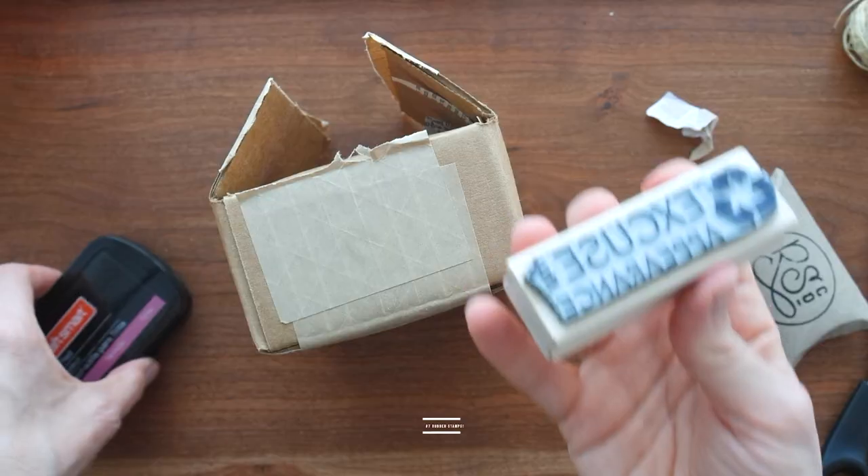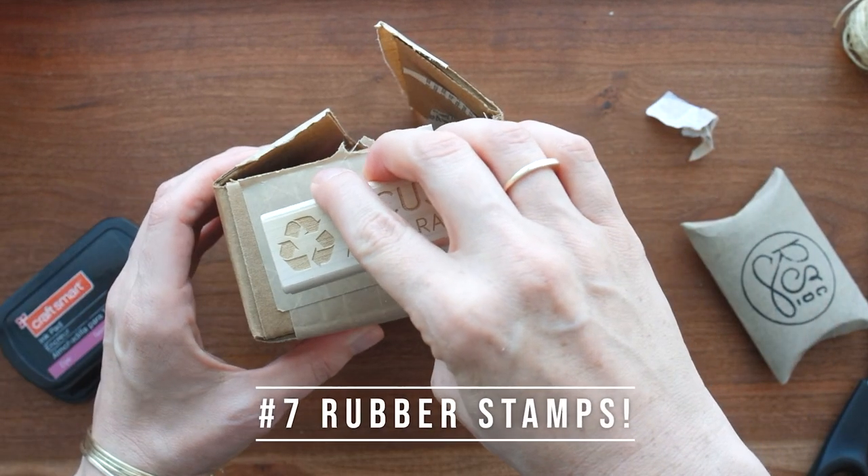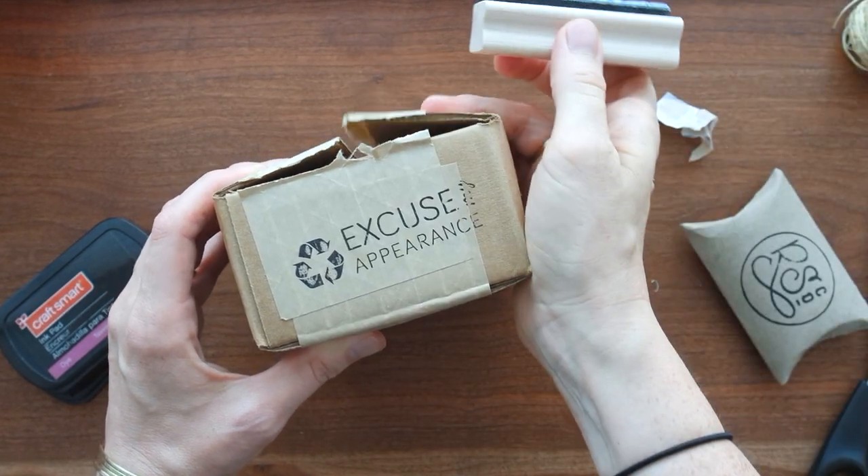Every box I get I make sure to keep so I can use it again in the future. This one didn't have any logos so the stamp isn't really necessary, but if you're reusing a box and it has the Sephora logo all over it, it feels kind of weird to send that to a customer — they think they're getting a package from Sephora and are a little confused.